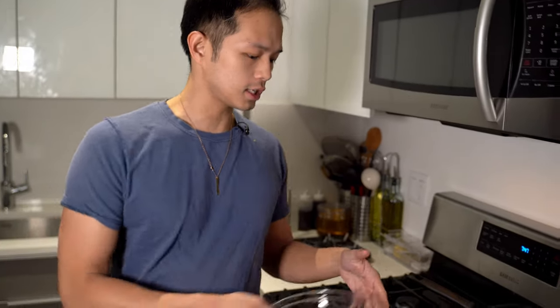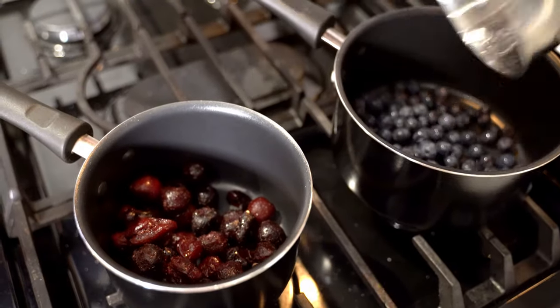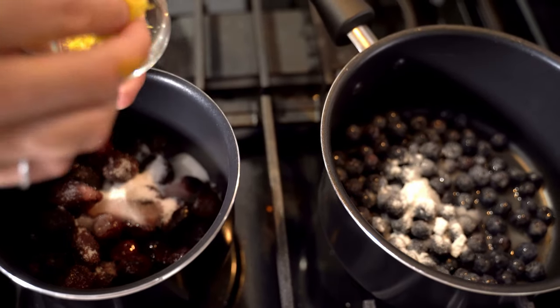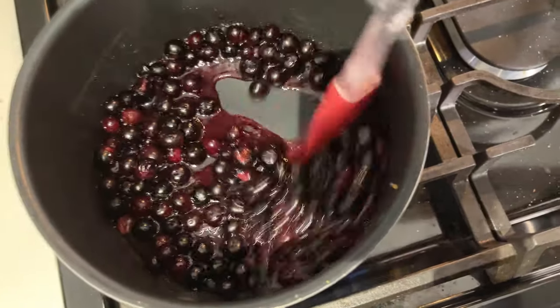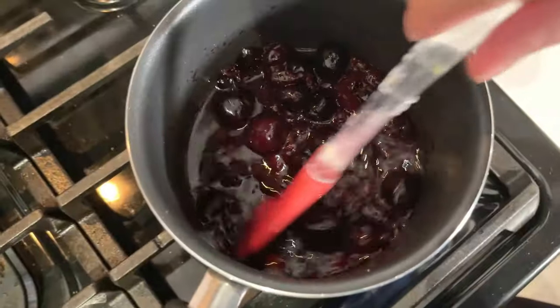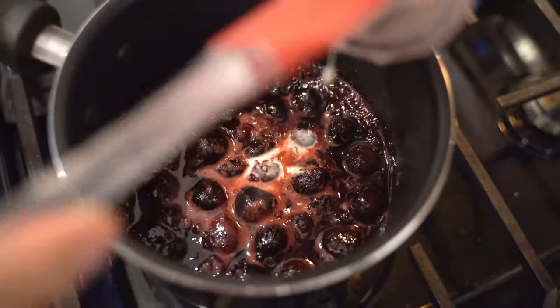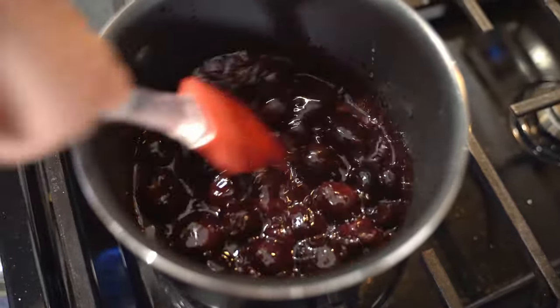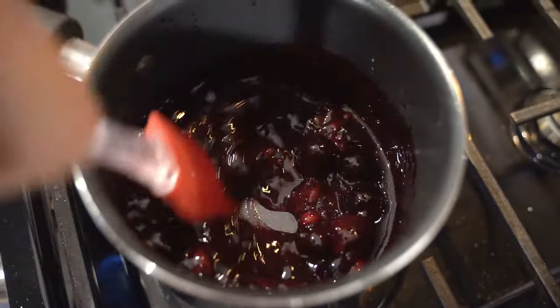We're going to make the compote that goes on top of the danishes — two kinds, blueberry and cherry. We add the fruit to a saucepan with sugar, water, and half a lemon's zest in each one. The fruits release their juices and boil up, and after about five minutes we add in that cornstarch mixture and let it boil so the cornstarch activates and it glosses up and thickens. Don't overcook your berries — you still want some of that texture within the danishes.